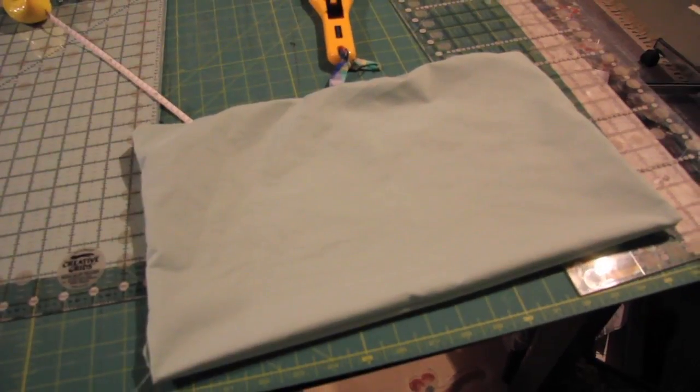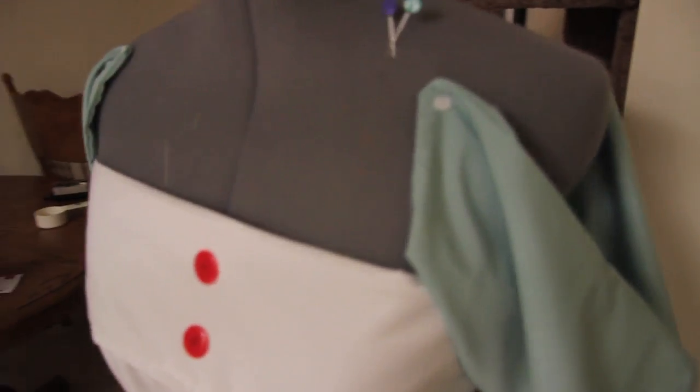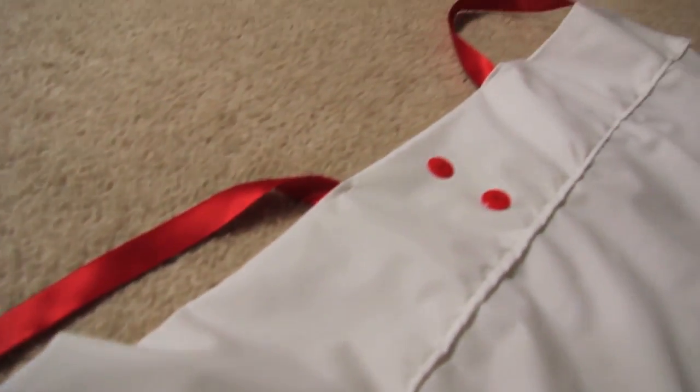I'm going to start the other sleeve and iron this one out as well. What I did here was pin on the sleeves. I'm going to sew along here after I put on the ribbon straps. I have everything draped and I'm going to sew on the straps — basically sew it here and go to the back and sew it in the same place. I now have the straps sewn on.